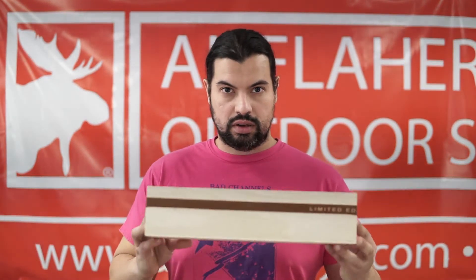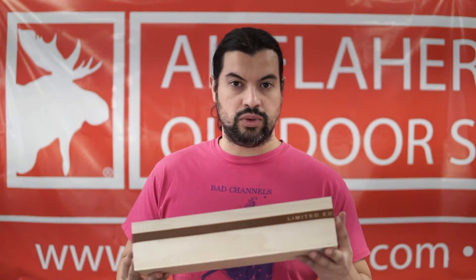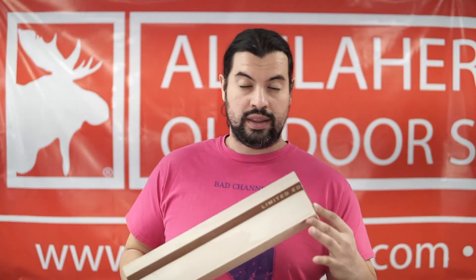Hello everyone, welcome back to Al Flaherty's. My name is Brian. Here today we've got a special treat for you. We just received a package from our friends down at Buck Knives. And here it is. We always get excited when we see these pine boxes with the limited edition band around the outside. So we're going to take a look together and see what's in this box and give you a first look at it.